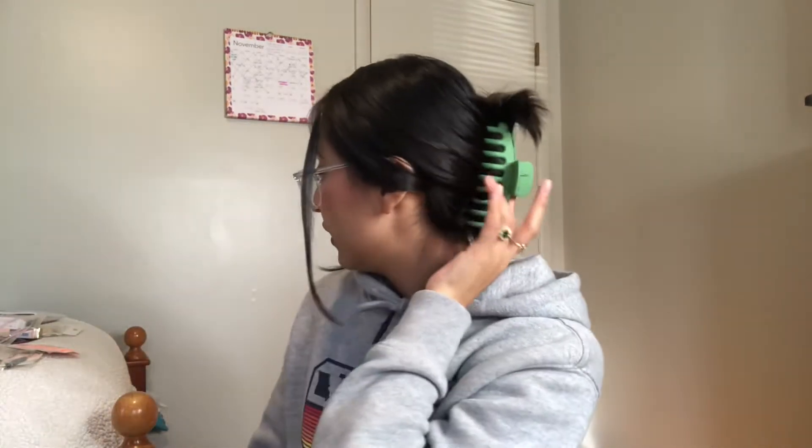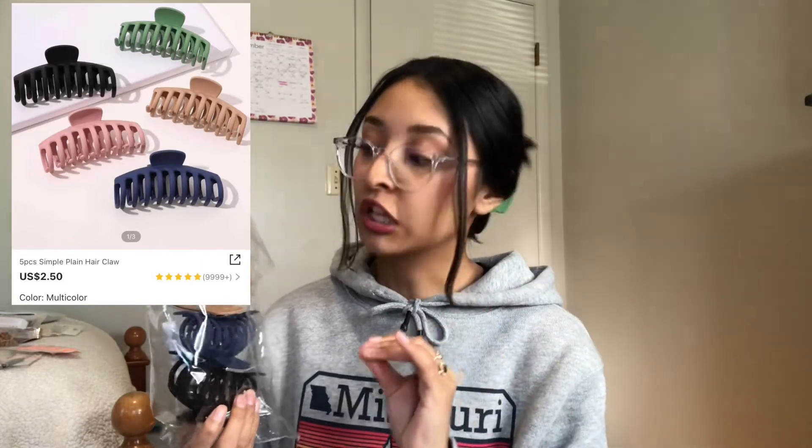The first thing I ordered from Shein were hair clips — claw clips and the makeup clips I've seen a lot of girls on TikTok wearing. I'm wearing one from Shein right now. There's a whole bunch of other colors, but these drew my attention more because they're neutral and can go with anything. There's pastel colors, clear colors, and glittery colors.